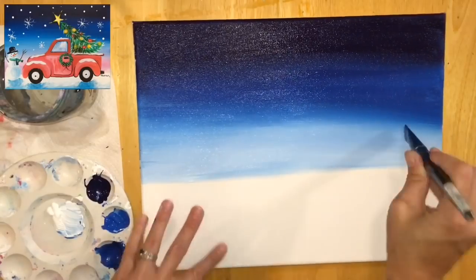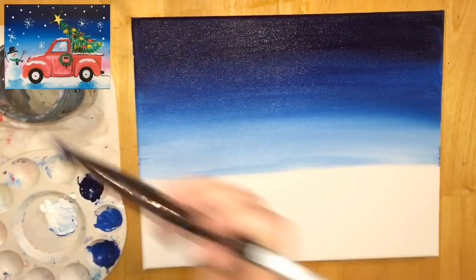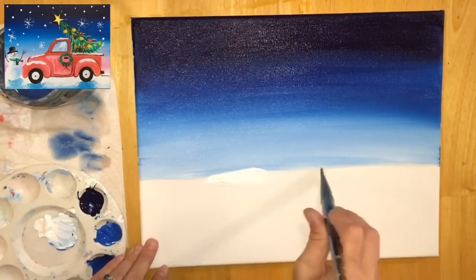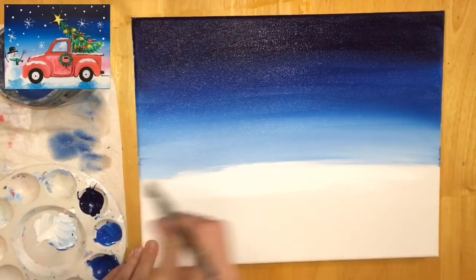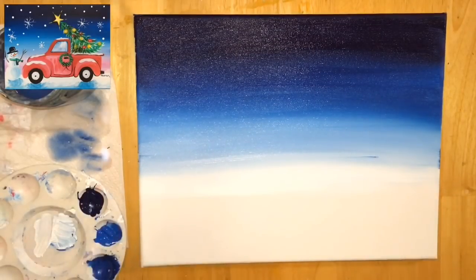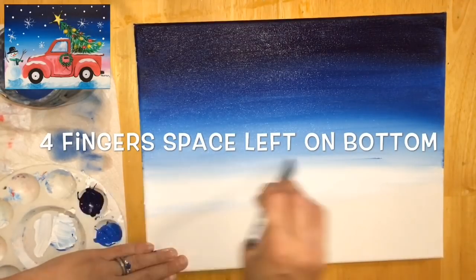This video is going fast — feel free to pause. I try to make my videos under 45 minutes, but this painting has a lot of details and is probably close to a two-hour painting. Rinse your brush and get all the blue off — you might have to rinse it a couple times. Grab the white. This white is kind of a base for the magenta I'm going to be adding next. I'm adding a whole lot of white on the bottom, leaving about four fingers of space at the very bottom — that's where the land will be with the truck on the snow.